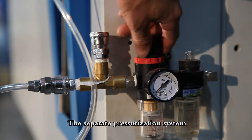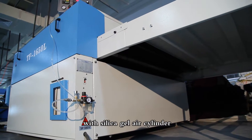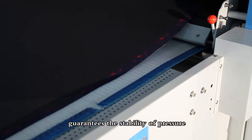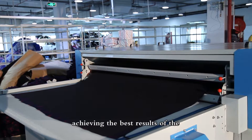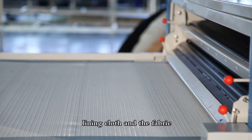The separate pressurization system together with a pressure cylinder with silica gel air cylinder guarantees the stability of pressure, achieving the best results of the bonding intensity between the lining cloth and the fabric.